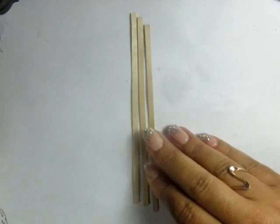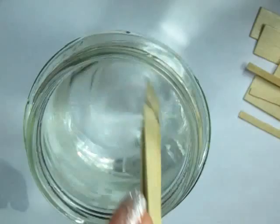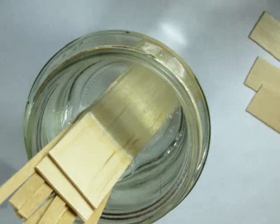The best thing about this particular project is it uses only three coffee stir sticks and a bunch of leftover wood scraps from previous projects. I'm going to start by putting some of the coffee stir sticks in some water — I want to leave them for 24 hours.